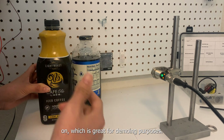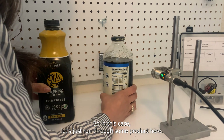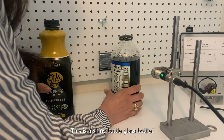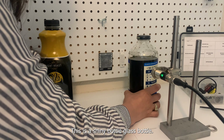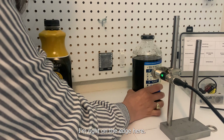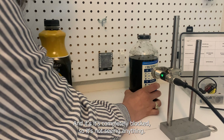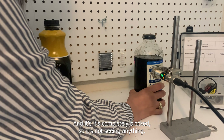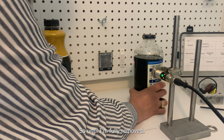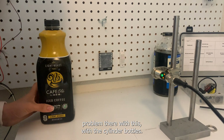So let's run through some products here. This is a shiny glass bottle — it's not seeing any changes. I'm right on the edge here, and you can see it's completely blocked, so it's not seeing anything until I'm fully removed. So no problem there with the cylinder bottles.